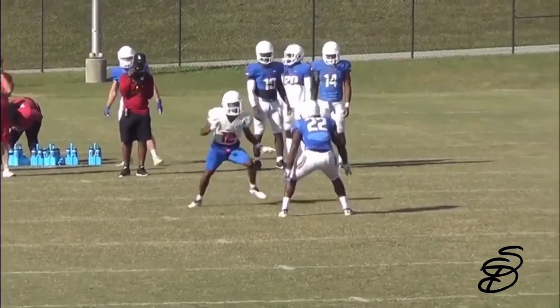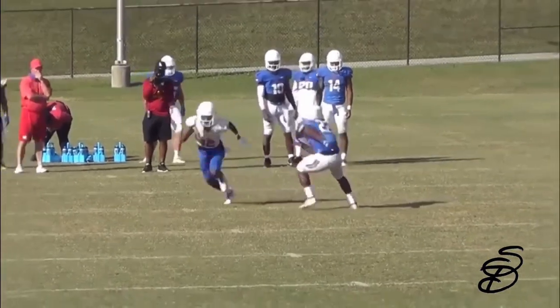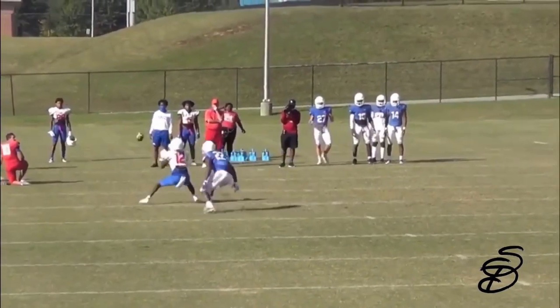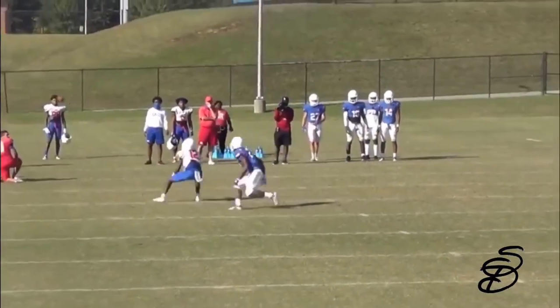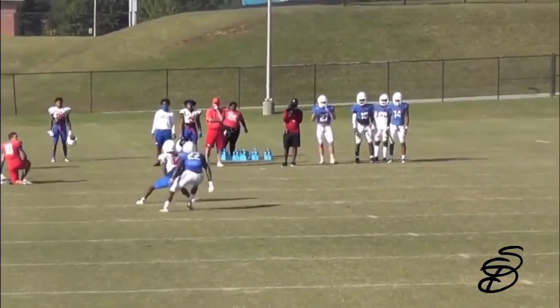I always tell the guys that I'm training: if you do not sell the move, they are not going to buy it. Also, when you get to the top of this curl route, you never want to just sit and wait on the ball. You want to be aggressive coming up out of that break and sprinting up out of it, because a better defensive back is going to be driving on that ball as well. Always sprint and accelerate out of your break.